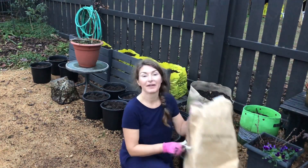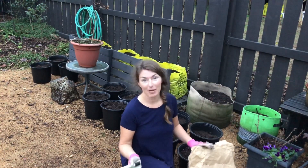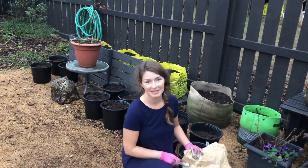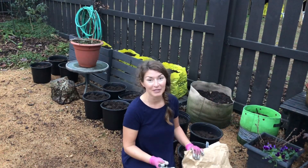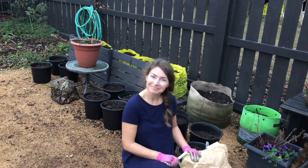The leftover seed I'm just gonna bring inside, package into large ziploc bags, and then refrigerate it for the rest of the season. It should be fine refrigerated and should have a great germination rate even next fall. That way I won't have to buy as much seed.